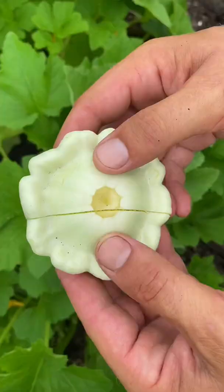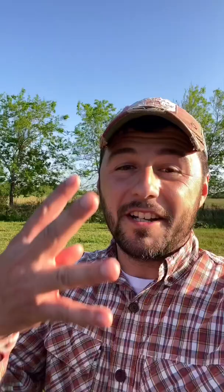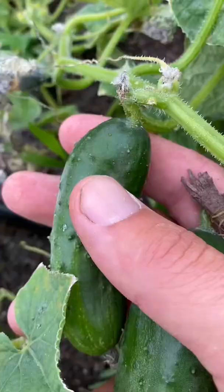Number three: patty pan squash is a great squash to add to your summer squash lineup. Number four: grow a determinate cucumber for pickling so they'll all be ready at the same time.